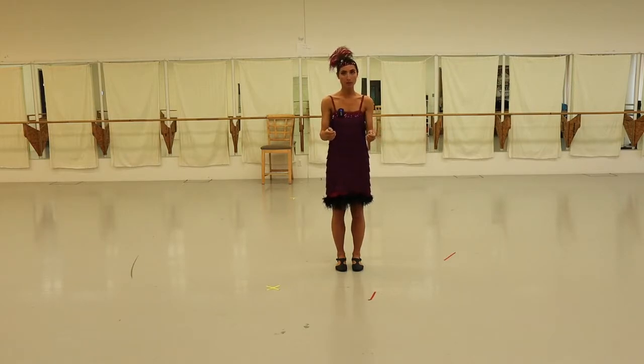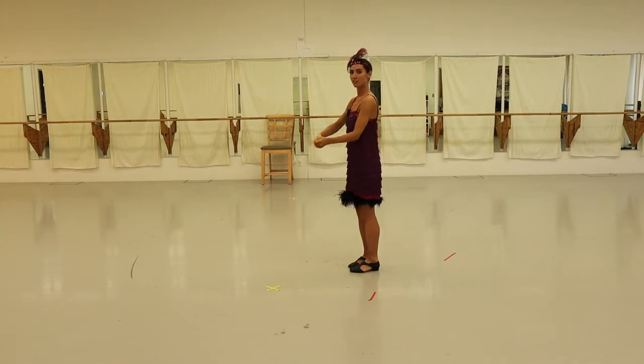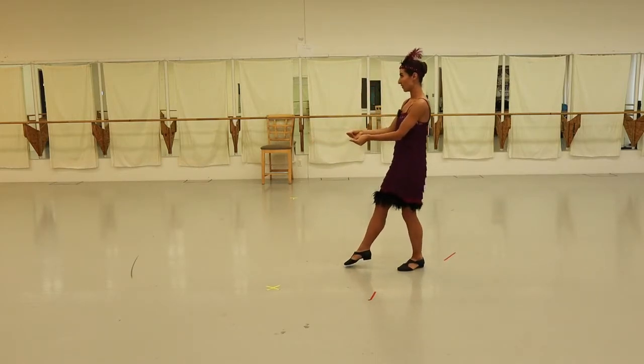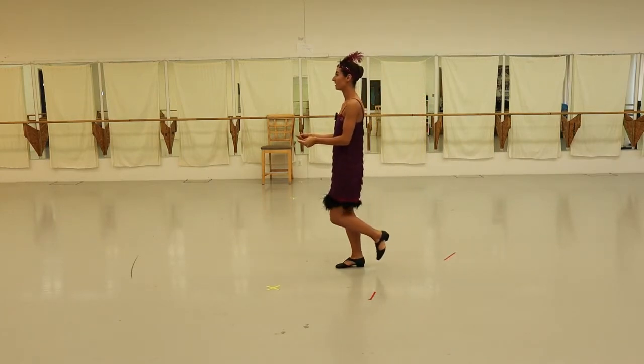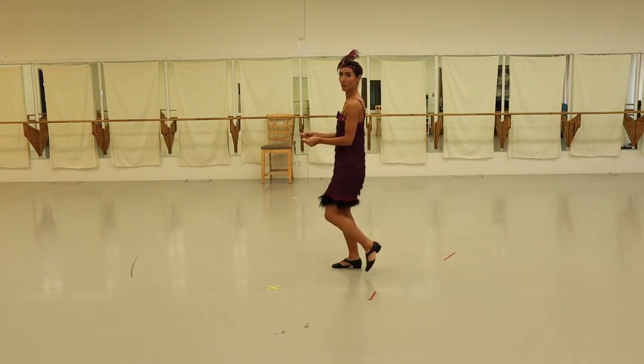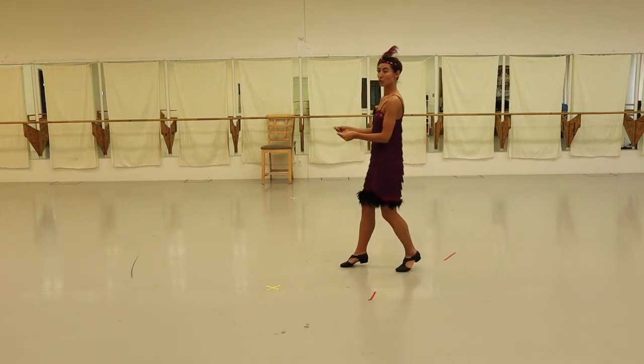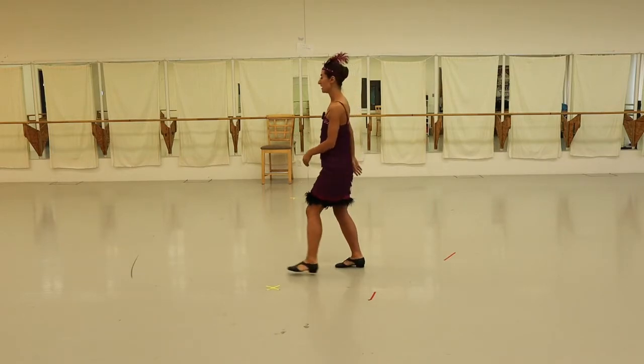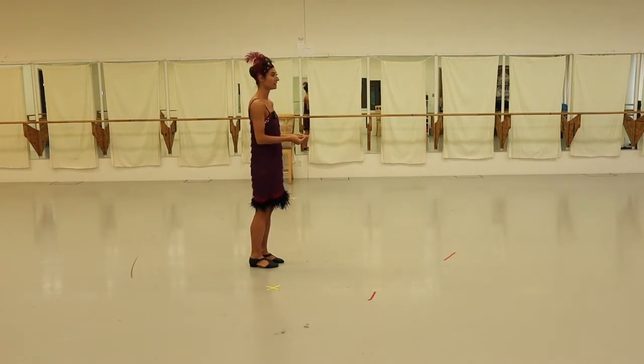The traditional hold is to hold hands like this. You want to keep firm elbows but not rigid — that way you don't let your partner pull you too far off your legs. So I'm going to start as the follow now, rocking back on my left foot. Holding hands, we go towards each other, then with each other, back away, towards each other, with each other.